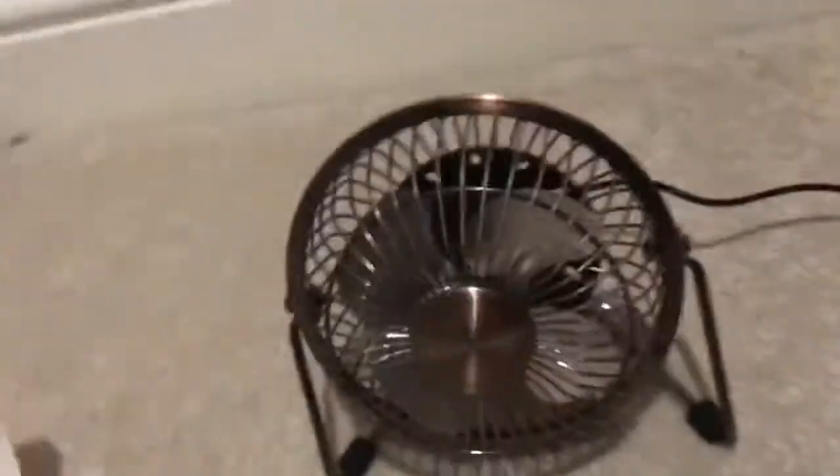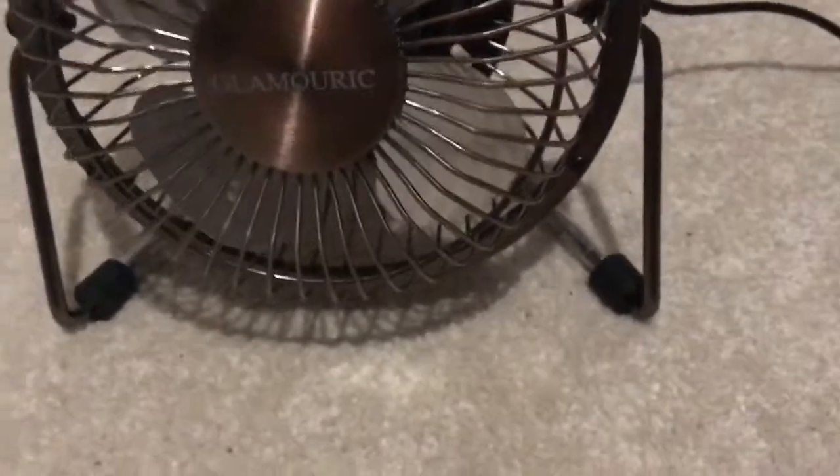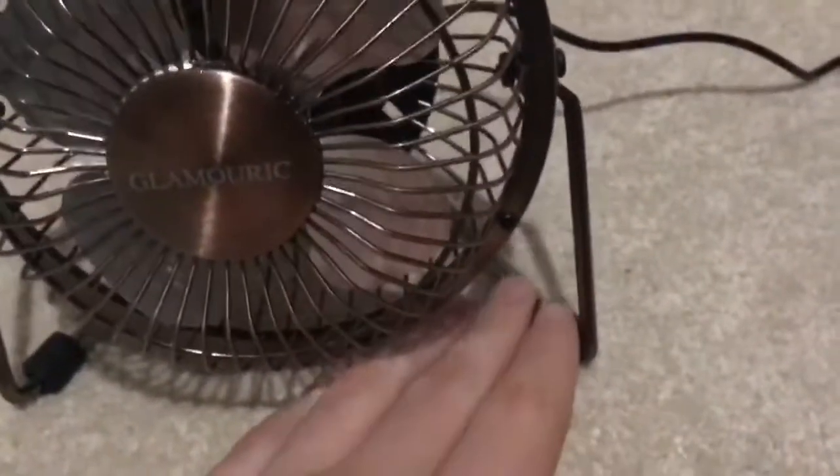Here is a video of the EasyACC USB fans, a Glamouric 4-inch USB fan, and an EasyACC 8-inch. And as you notice, I have put some teeth in this fan to stop the cord from sliding in the bag.